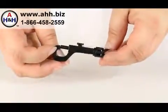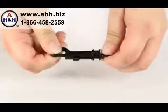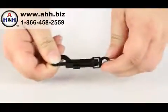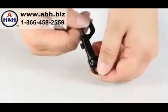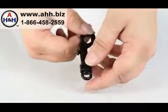This is a keyring snap hook. The bottom of this does swivel. This is made from Delrin high strength plastic. Great for snapping small accessories to D-rings or belt loops.